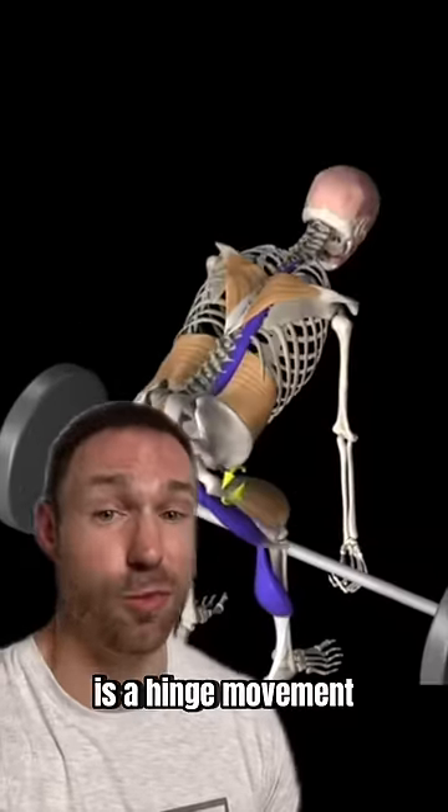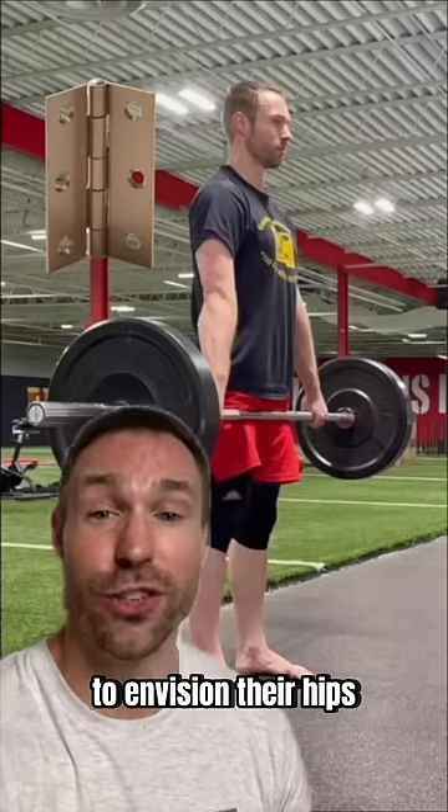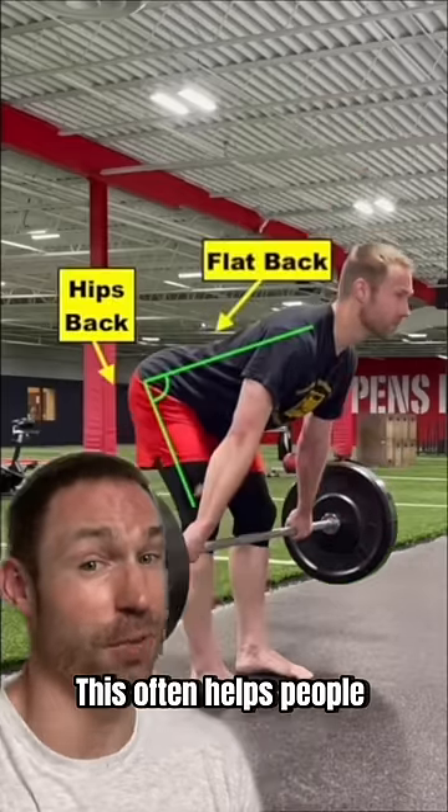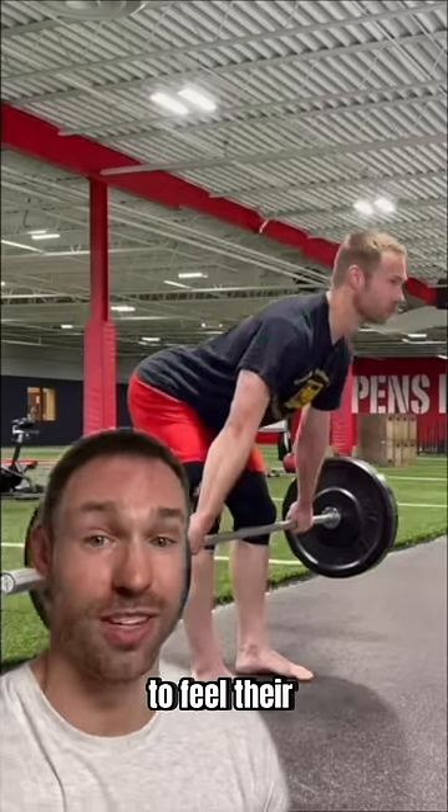The RDL, or Romanian deadlift, is a hinge movement, so I teach a lot of people to envision their hips like a hinge joint that opens and shuts a door. This often helps people get into the right position to feel their glutes and hamstrings.